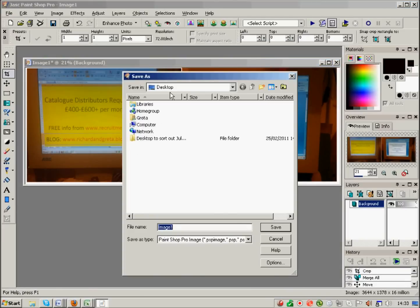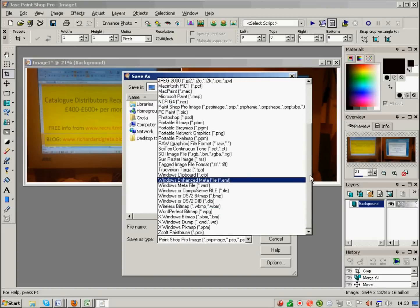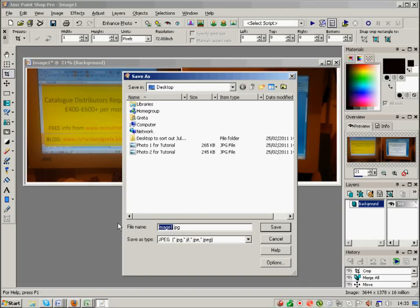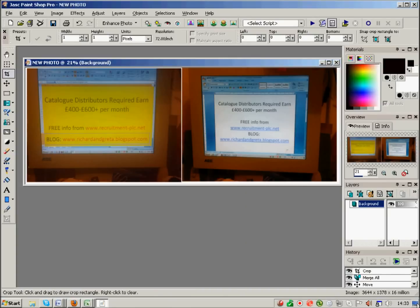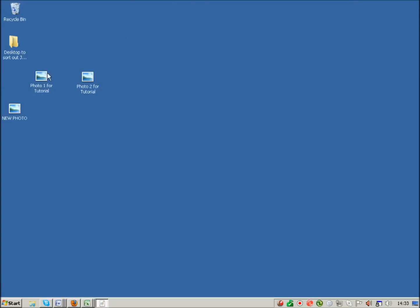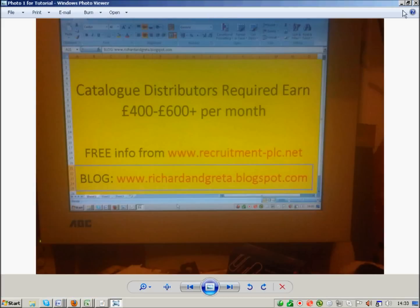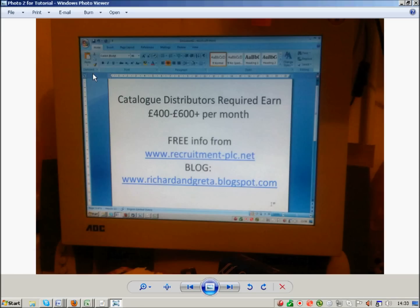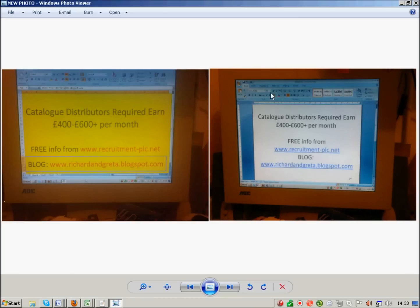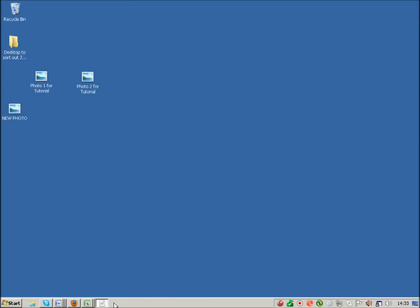Now I've got two photos side by side. I'll save that onto my desktop as a JPEG — save as new photo. When I look on my desktop I've got a new photo with them side by side, and I've still got my two original photos separately. That's a quite simple way of putting two photos side by side.